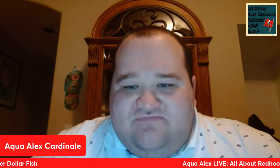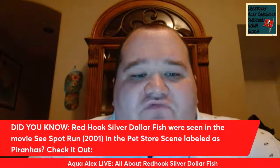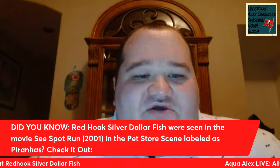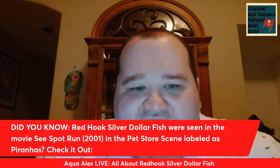I want to start today's video with a quick little fact that not many people may know about the Red Hook Silver Dollar. Did you know the Red Hook Silver Dollar fish were seen in the movie See Spot Run, which came out in 2001, in the pet store scene, and they were labeled as piranhas? Check it out.